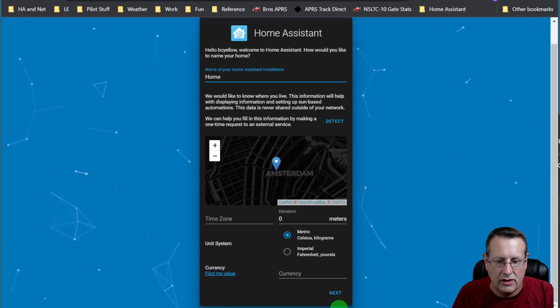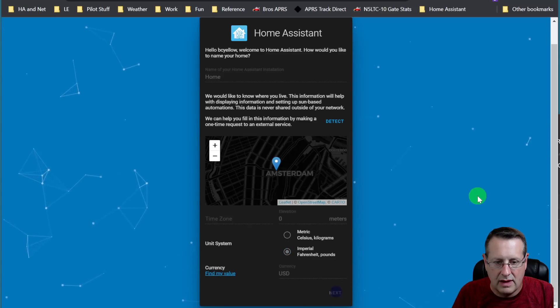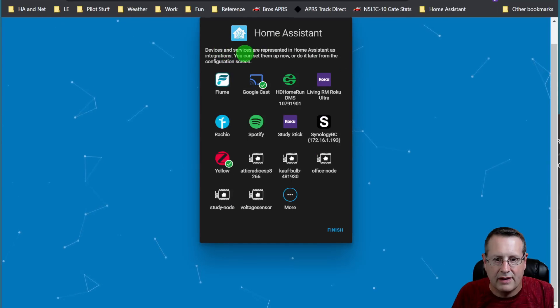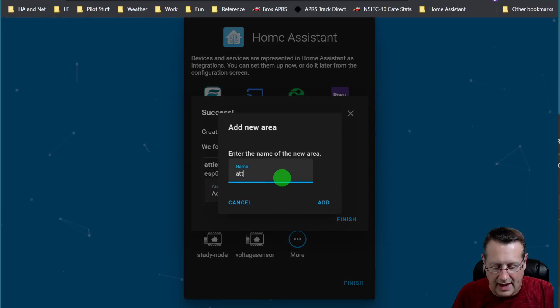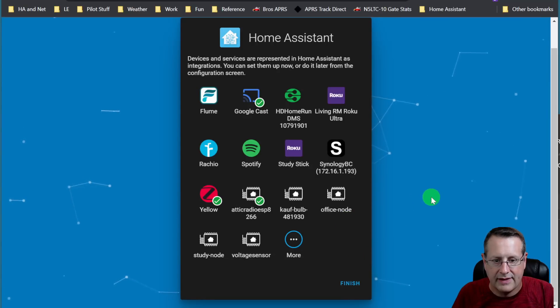You can set your location and do all that other stuff. I'm going to go Fahrenheit and pounds since that's where I'm at, and US dollars. I do turn on analytics because that helps improve Home Assistant — I have a whole video on the analytics and what they do with it. Devices and services are represented in Home Assistant as integrations; you can set them up now or later. Here are some things it found on my network. I'm going to add this radio node — it's just a sensor I have in my attic. I'll add a new area called 'Attic,' select it, and finish.